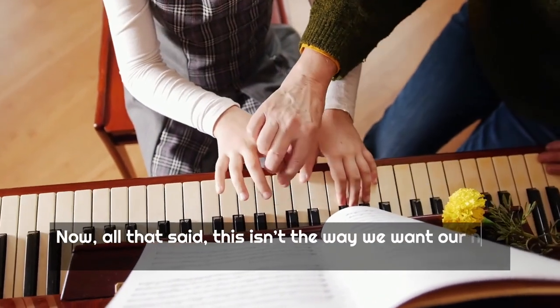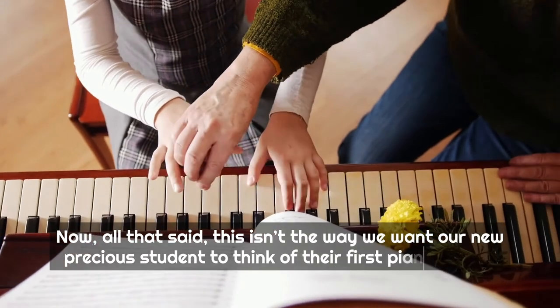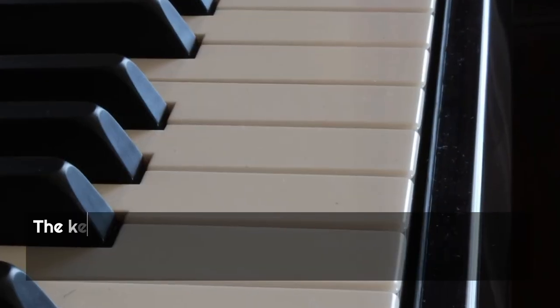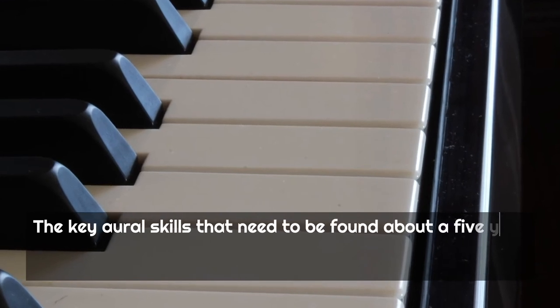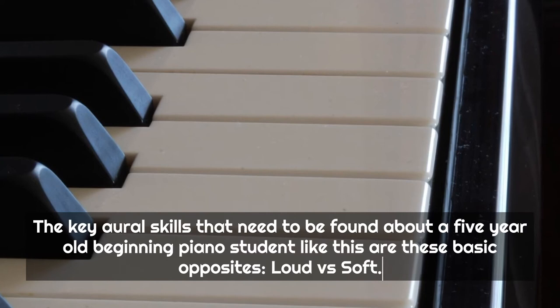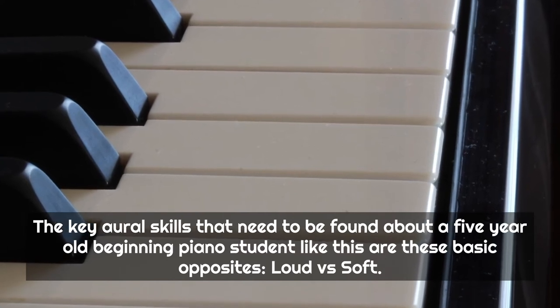Now, all that said, this isn't the way we want our new precious student to think of their first piano lesson. The key aural skills that need to be assessed for a 5-year-old beginner piano student include these basic opposites: loud versus soft.